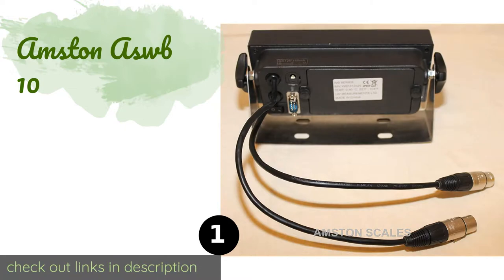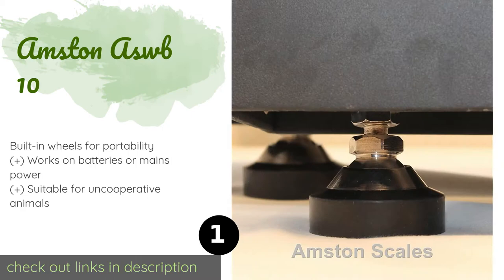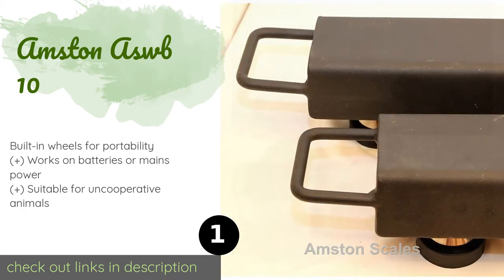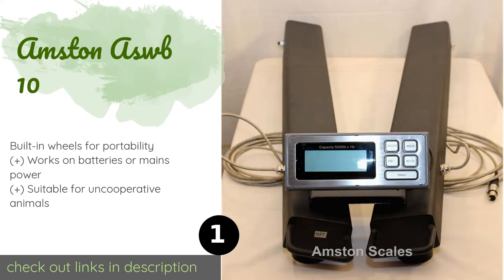The number one is the Amston ASW B10. Whether you need to weigh a bull, a llama, or even an SUV, the Amston ASW B10 has you covered. It boasts an impressive 10,000 pound capacity and two welded steel beams, each of which measures 40 inches long. This product is available on Amazon for $700.